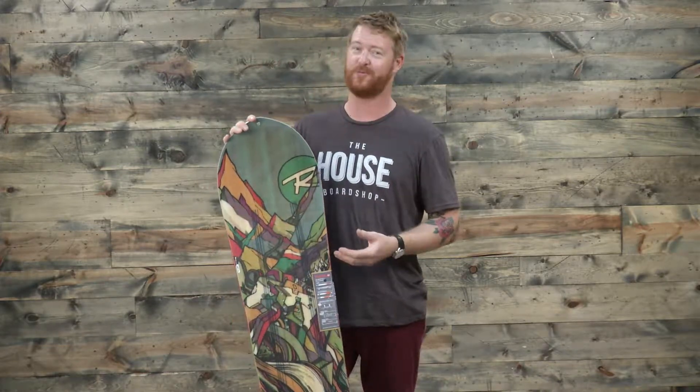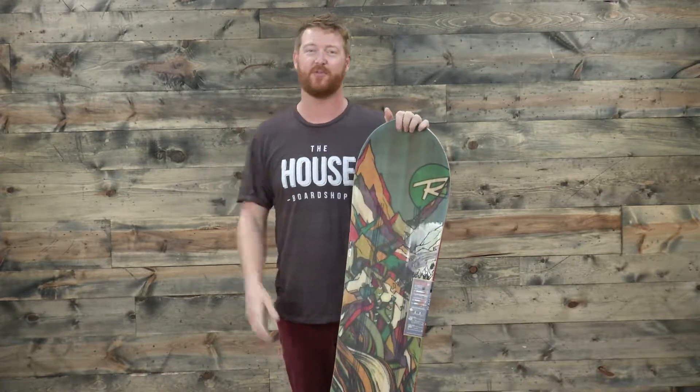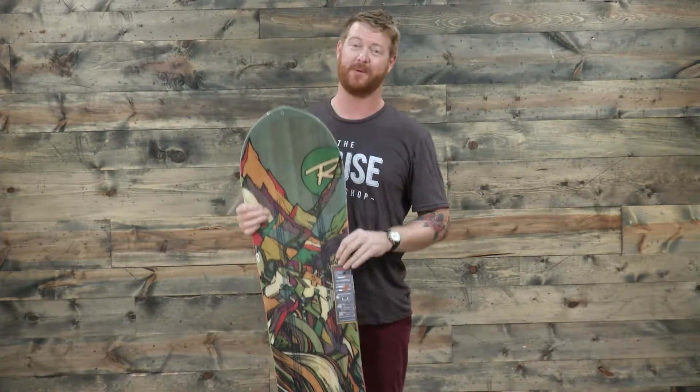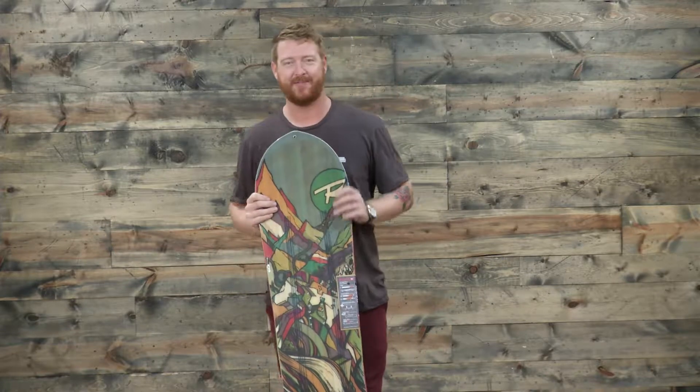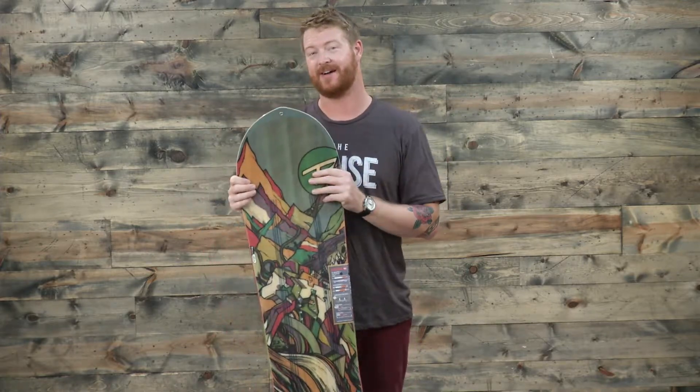This is again Xavier De La Rue's pro model board of choice — this is the wide version, a little bit wider than your average board for size 11 feet and larger. If you need a board that does big mountain riding really well, the XV is a damn good board. Make sure to check it out at The-House.com. Thanks for watching — leave a comment or question below, and if you've ridden this thing, let me know what you think. I know I love it. See you guys around.